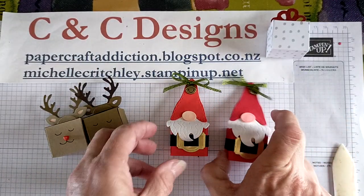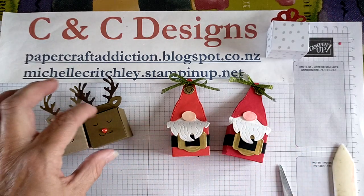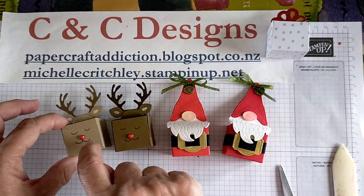So that's the Poppy Parade and that's the Real Red — you can see the color difference here. We've got our Soft Suede and our Crumb Cake. I hope you enjoyed that — if you did, please give me a thumbs up and subscribe for more projects.